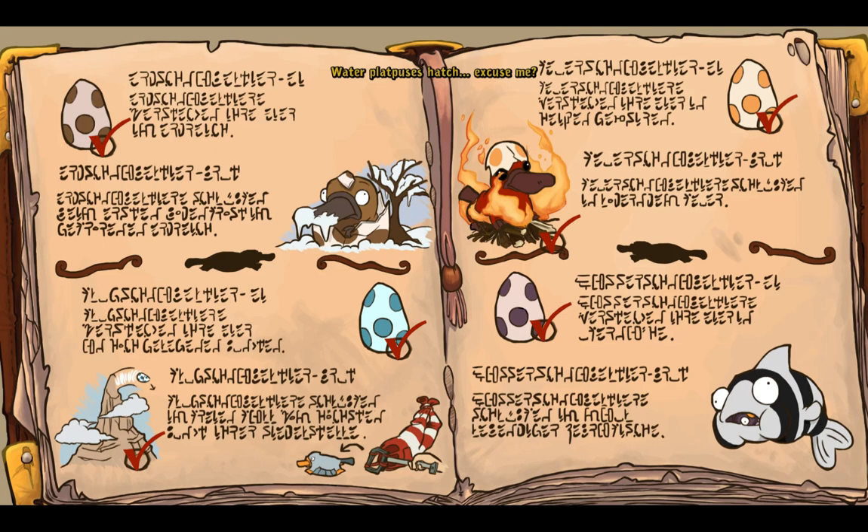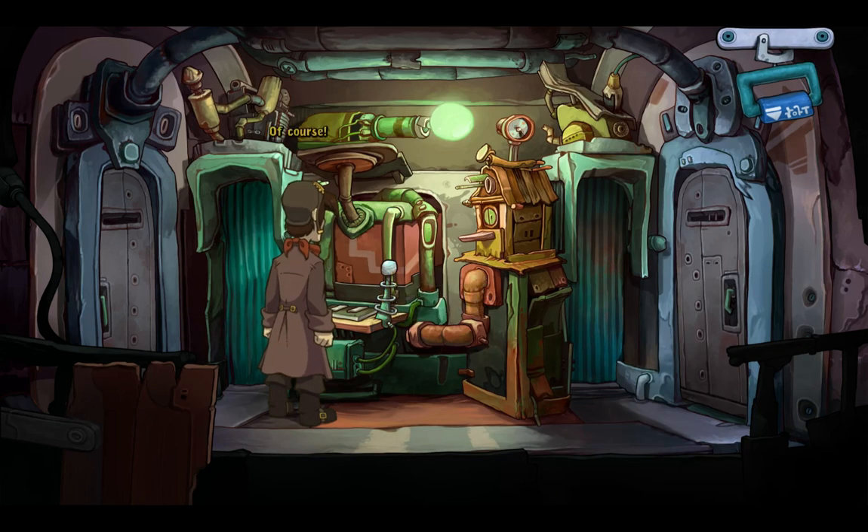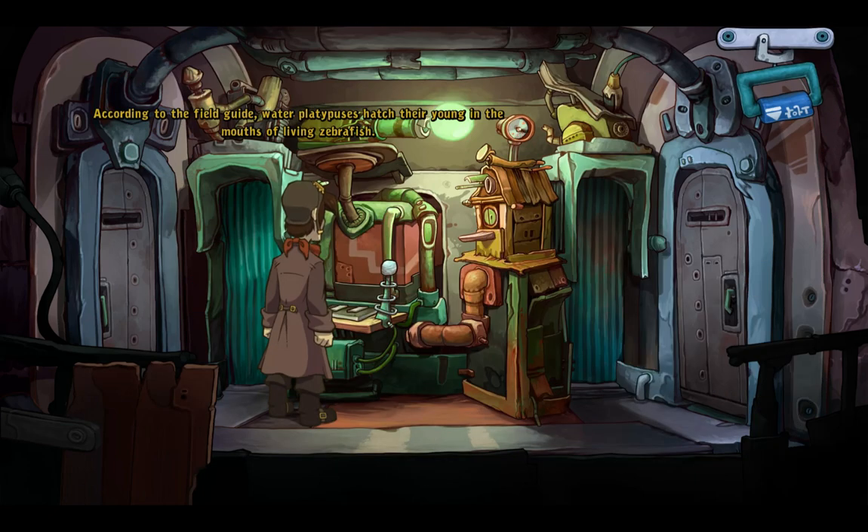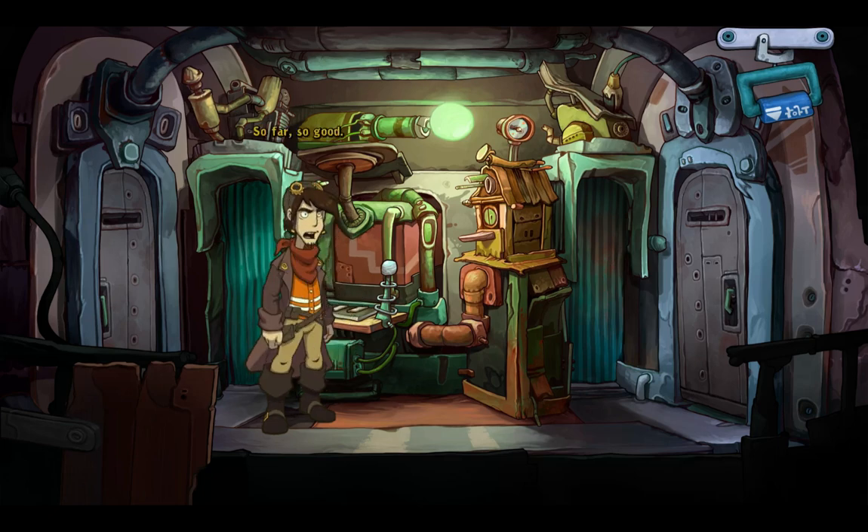Water platypuses hatch in the mouths of living zebrafish? Disgusting! It also says here that zebrafish are freshwater fish — it may be difficult to find any here. Of course! I could restore the poor fish to life with a couple of targeted electric shocks. According to the field guide, water platypuses hatch their young in the mouths of living zebrafish. So far, so good.